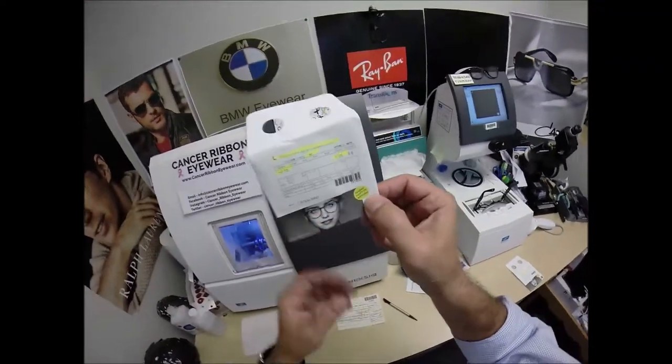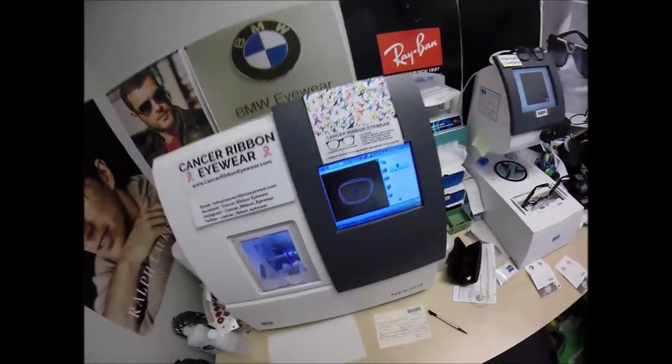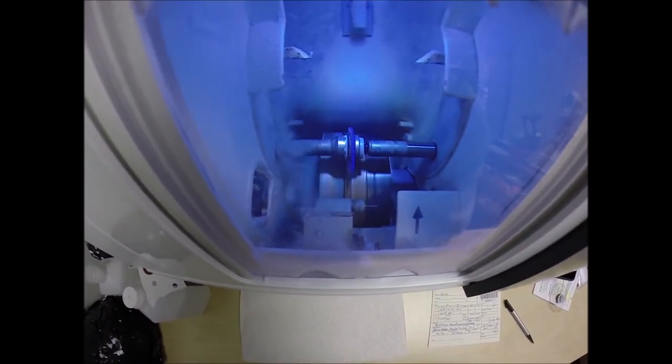Zeiss gives everyone sunglass-level UV protection in a clear lens. They have partnered with the American Cancer Society because they offer the most complete UV protection of any lab manufacturer.